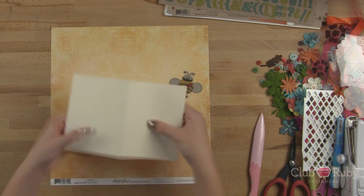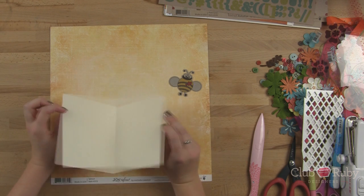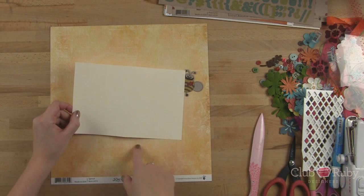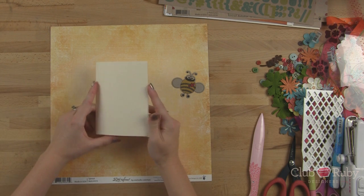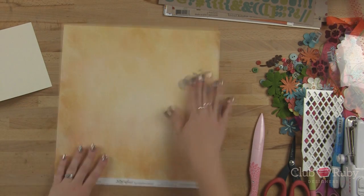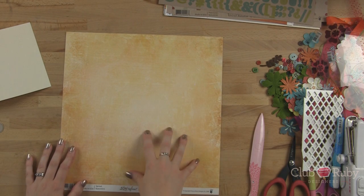I cut a piece of the solid cardstock — this is the creamy cardstock that's included in the kit. I cut it to eight and a half inches by five and a half inches and fold it in half, so we have an A2 size portrait side fold card. And then I also have this sheet of orange paper that we're going to use as well.